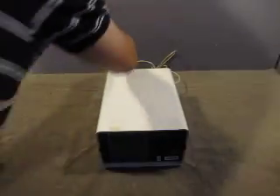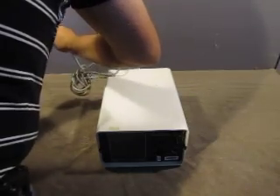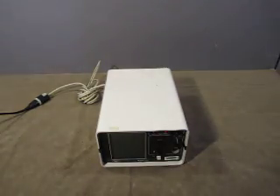We'll power it up, go a little hop and we'll find out. It turns on — that's a good sign.